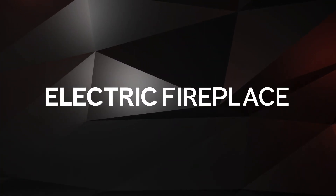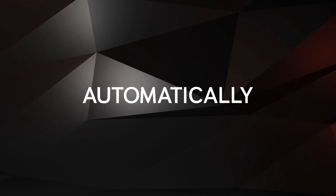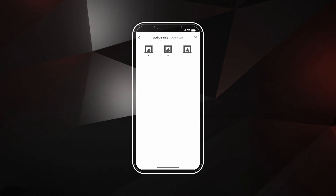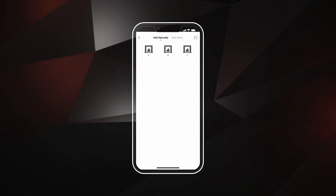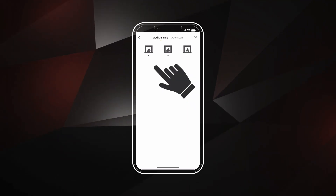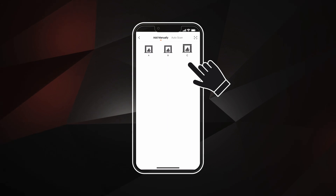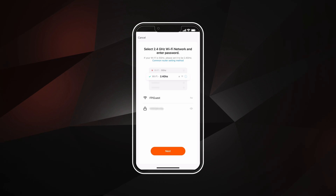Now you have full control of your electric fireplace. If you are having problems connecting automatically, try pairing the fireplace in manual mode. To pair your fireplace manually, select Add Manually at the top of the screen. Then choose Option A. Choose Option B or C if you are pairing a second or third fireplace in your home. Select your home Wi-Fi network, enter your password, and click Next.